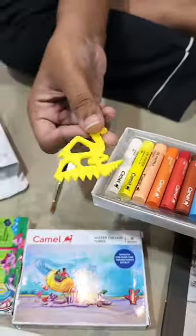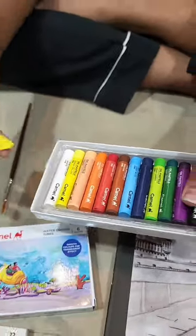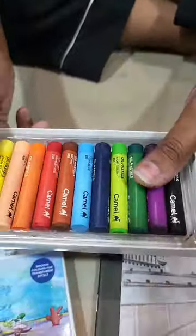Next, these are oil pastels — 12 oil pastels. Camel's oil pastels are not so great. Dom's are better.